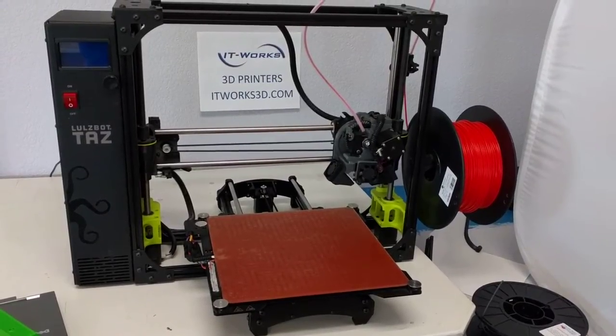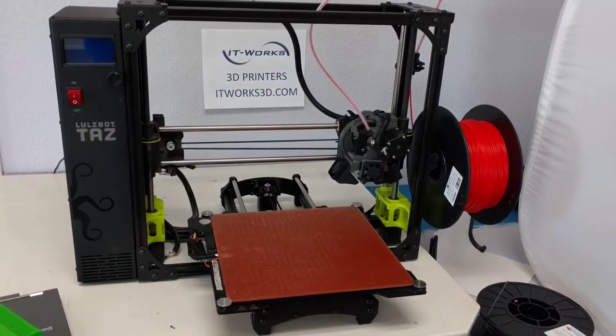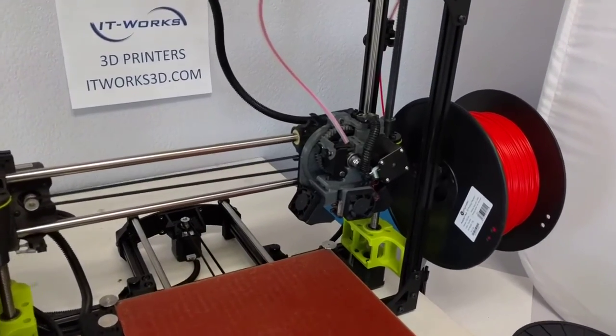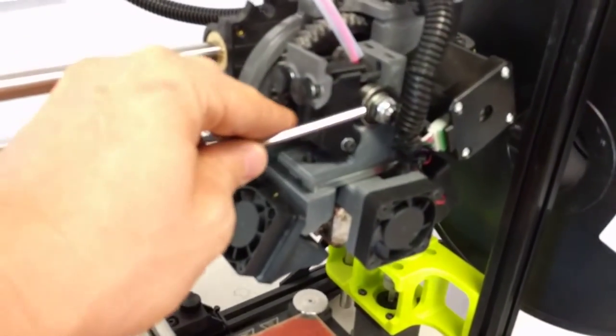Hi, it's Jamie with ItWorks3D.com with a quick maintenance tip for your Lulzbot 3D printer. Today, we're going to talk about cleaning the hobbed bolt. What's the hobbed bolt? That's the bolt inside the tool head that feeds filament in.